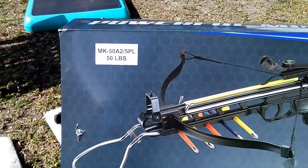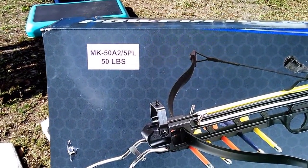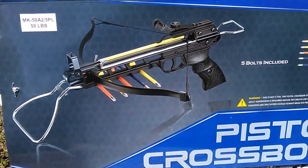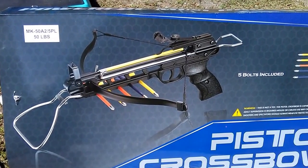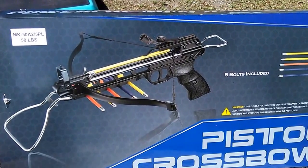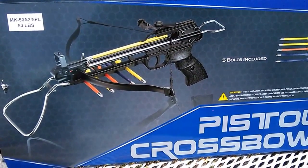It's the MK 50A2 5PL 50-pound crossbow pistol. The A2 stands for aluminum body — I didn't get the high-tech plastic body, I got the actual aluminum body. I read a lot of reviews and the aluminum body is the way to go.